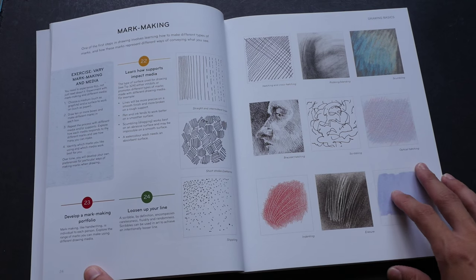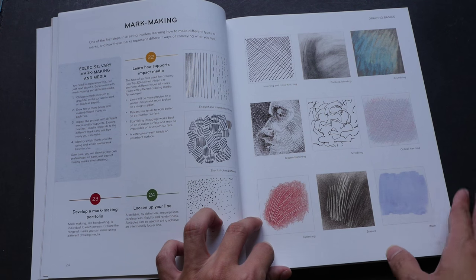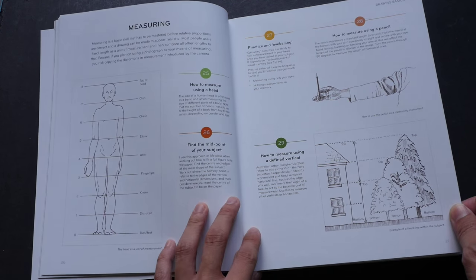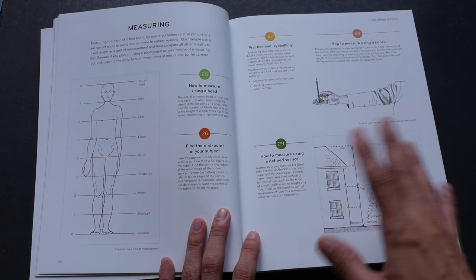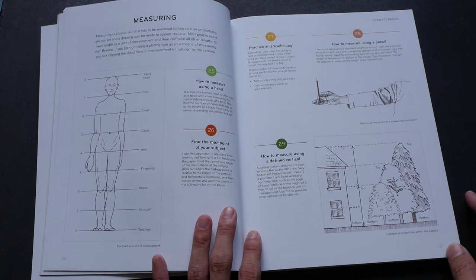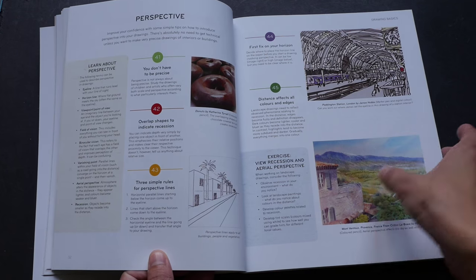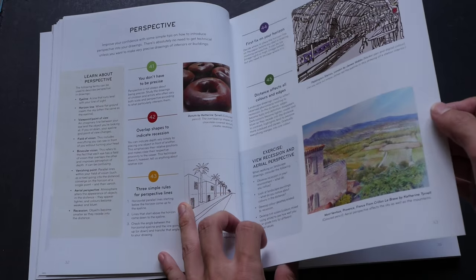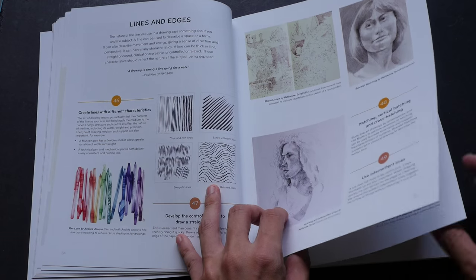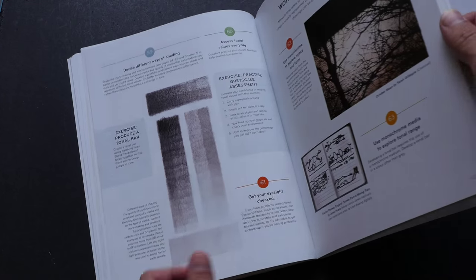For example, on this particular page it shows you how you can create different textures using different materials. This is a very good two-page spread on how you can use proportion and measuring techniques to get a more accurate drawing. There are also tips on perspective, how you can handle them, how you can use lines and edges, working with colors and without colors.